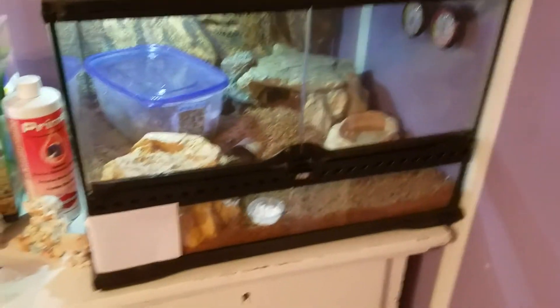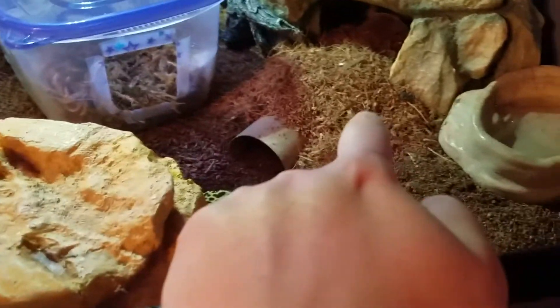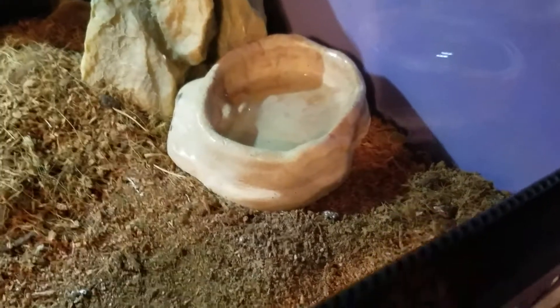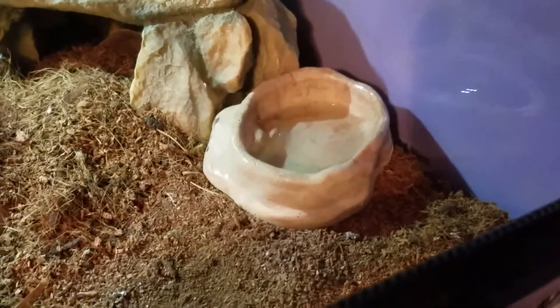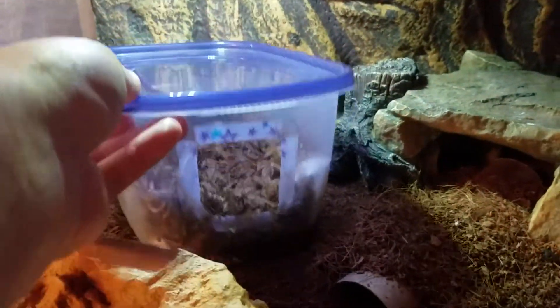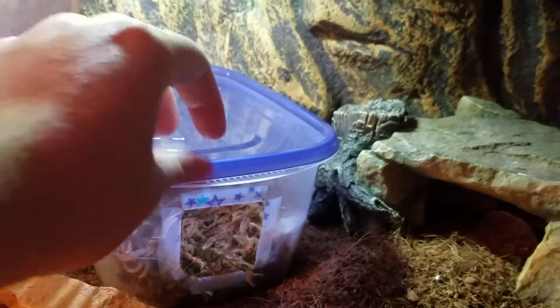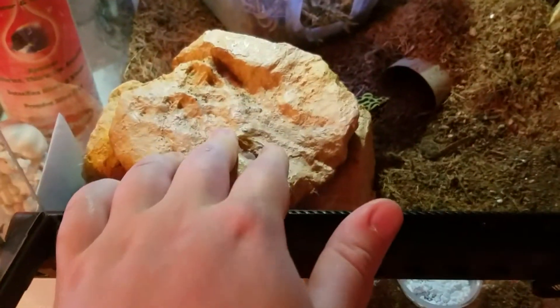So this is the tank — you can see it's not that big. I put a couple of toilet paper rolls under the bedding so she can go through a little tunnel. Here's her food dish and her water dish — don't keep it completely full so she doesn't accidentally submerge her head when drinking. This is her moist hide: a sandwich container with a hole cut in it, edges covered with tape so there are no sharp edges, filled with sphagnum moss and a paper towel on the bottom to absorb any standing water.